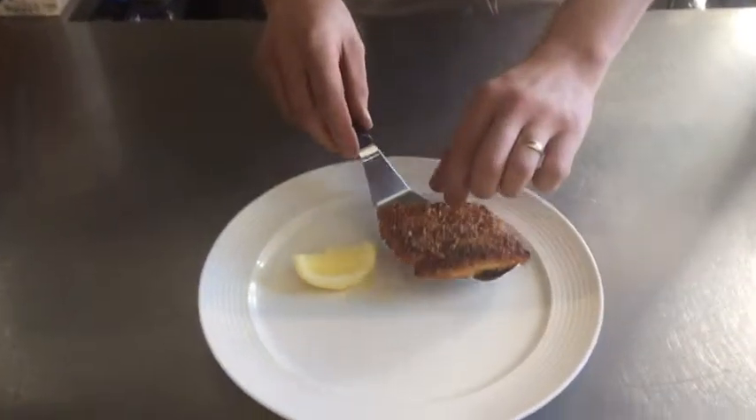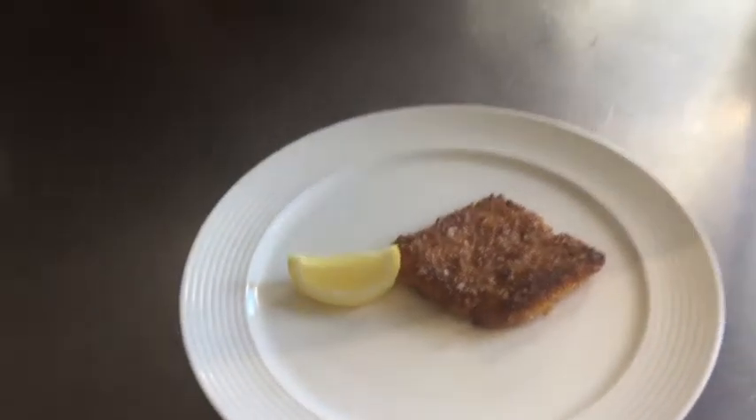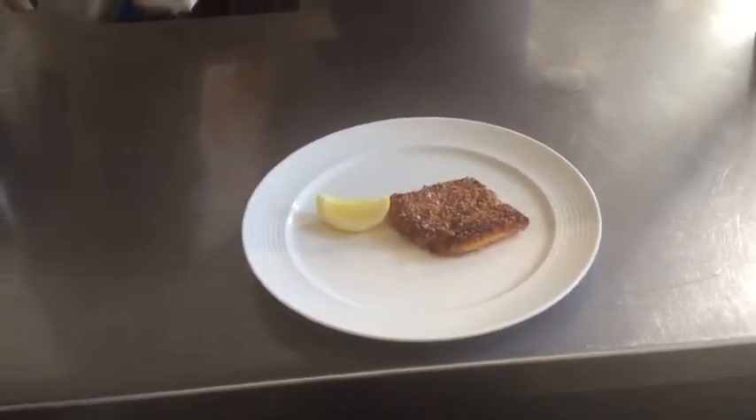And that's it — a nice simple plaice with cornflakes. Dead easy. You'll never need to use breadcrumbs again.